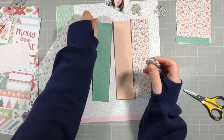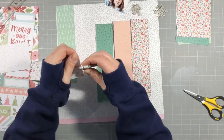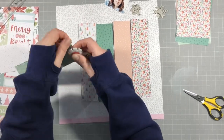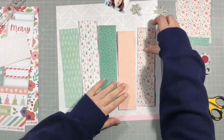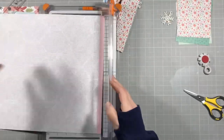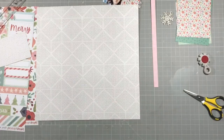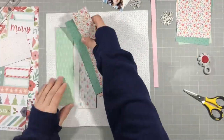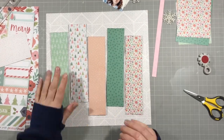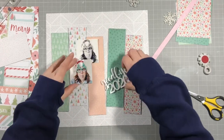Apart from having Christmas trees and a bit of holly here and there, this collection isn't overly Christmassy so it's quite good for doing non-Christmas layouts too — but I do have a Christmas hat on so it seemed right to use a Christmas collection. I'm just taking the manufacturer's strip off this piece of paper and I'm going to arrange my little strips onto the base and stick those down with some double-sided tape.